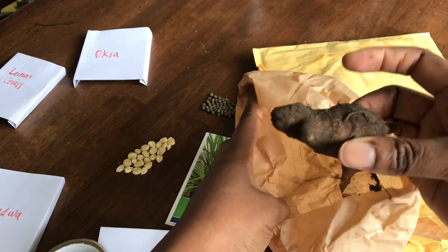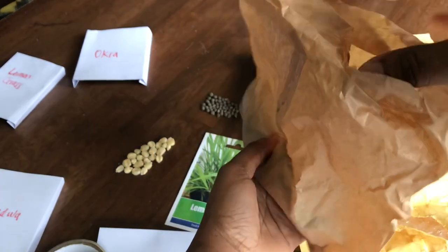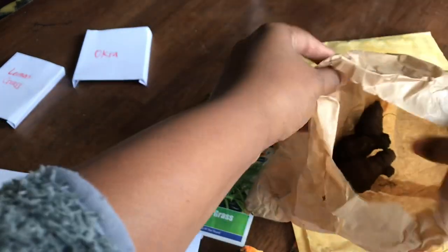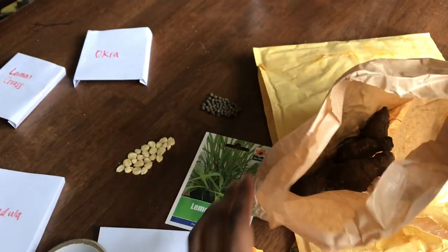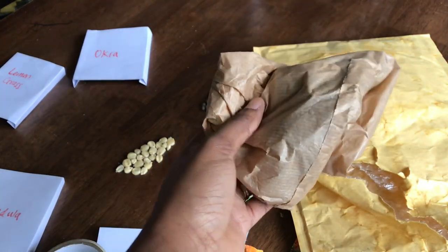I used to grow these when I had an allotment in Essex. Oh, fantastic. I wasn't so keen on the taste but that was many years ago, so I'm going to give them another try. I forgot about that in our conversation - I'm excited to try this. Yes, I've grown them before.